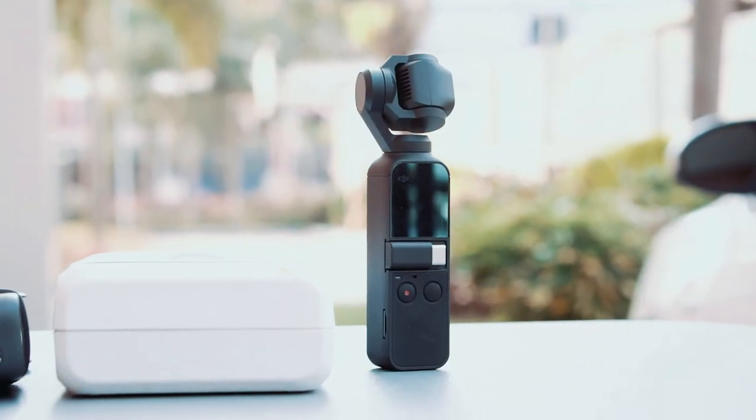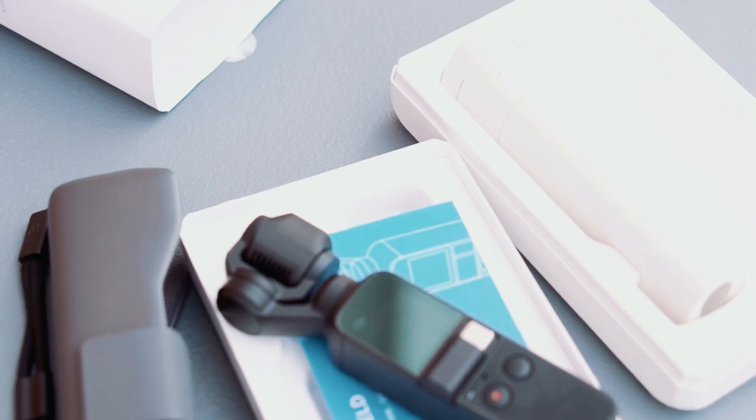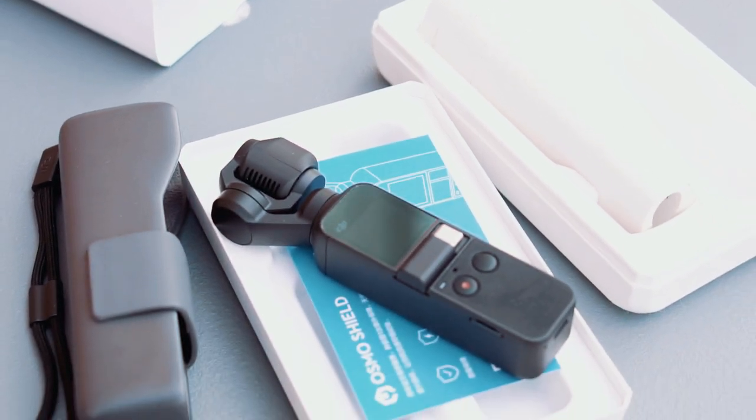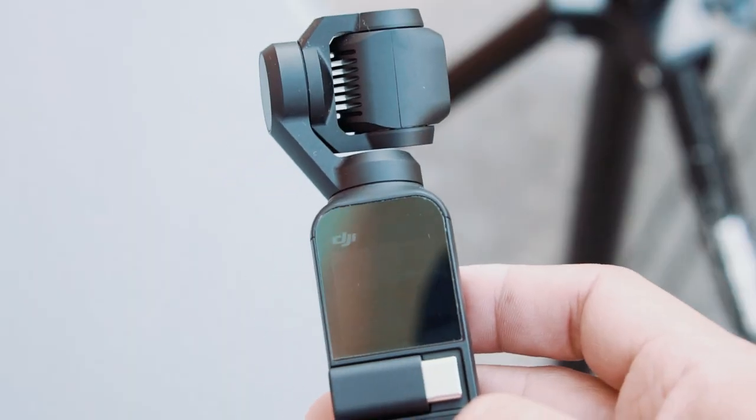A few months ago, DJI released its smallest handheld gimbal ever, the DJI Osmo Pocket. We managed to get one from the first batch that arrived here in the Philippines. Its big brother, the DJI Osmo, has been an indispensable tool from our dad's arsenal of wedding videography gears. In this video, we're going to show you what we have captured from the Osmo Pocket so far and our initial impression.